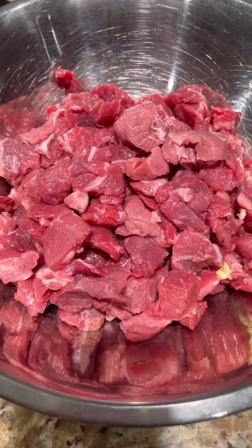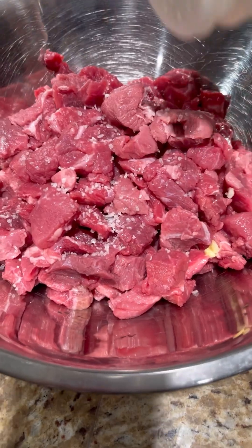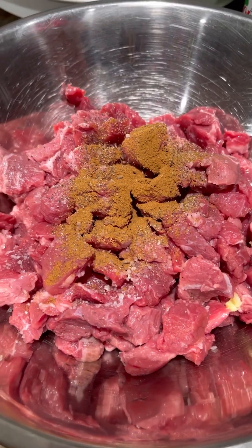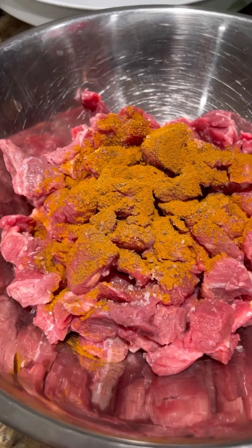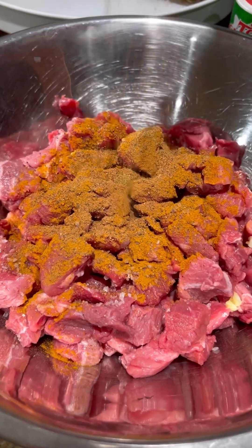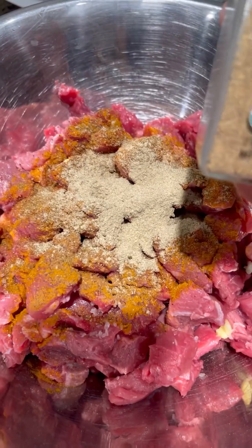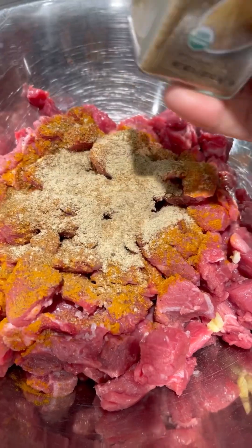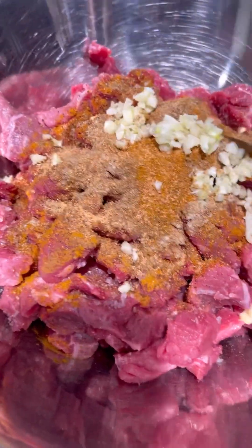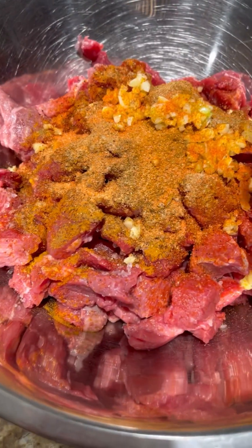Today's recipe is beef and rice casserole, Afghan style. Let's add a teaspoon of salt, ground black pepper, a teaspoon of cinnamon powder, a teaspoon of turmeric powder, a teaspoon of nutmeg, a teaspoon of cumin, ground cumin, ground cardamom, a teaspoon of ground coriander, creole seasoning, three cloves of minced garlic, a teaspoon of sason goya, and a tablespoon of olive oil.